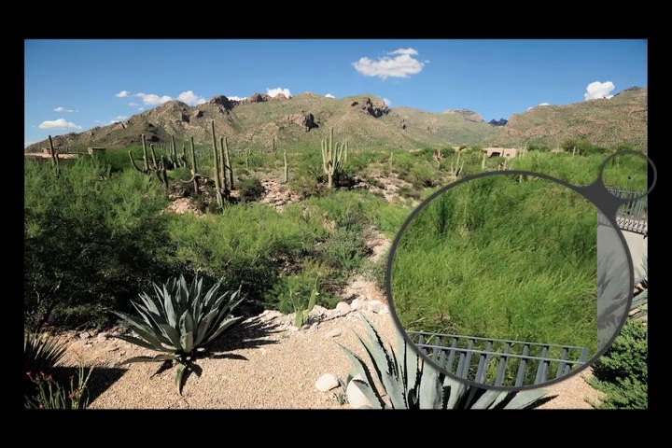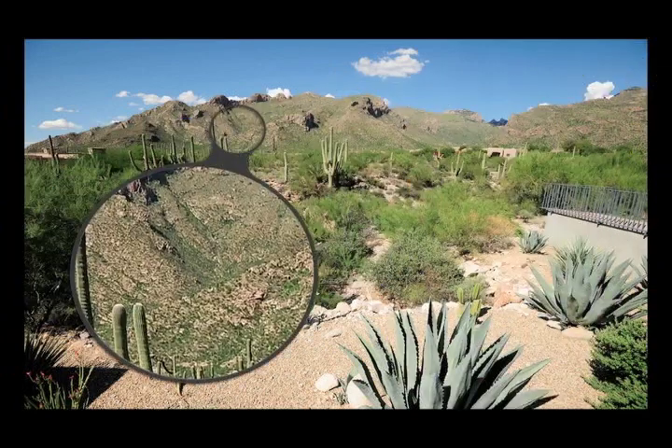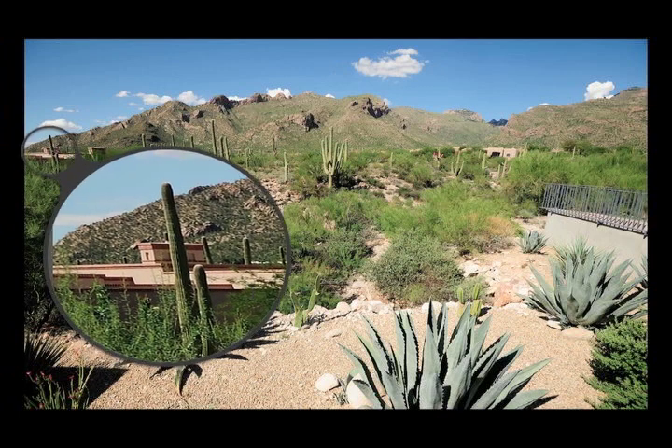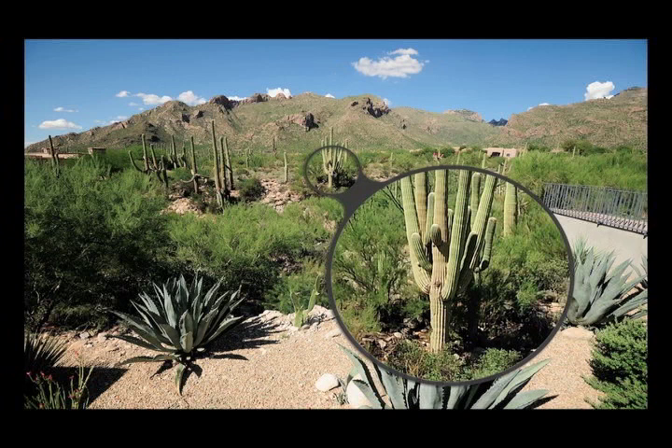At f/8, we've got optimum sharpness throughout the entire frame. This is definitely the ultimate lens for the landscape photographer simply because of how sharp it is. Even for the low-light photographer, even though it doesn't go to f/2.8, it performs great at f/4. Although for those doing extreme low-light photography, you might want to consider the 17-35mm, even though it is quite a bit softer in the corners.